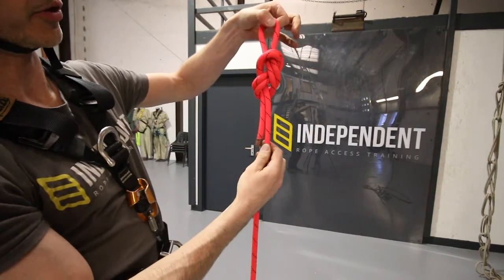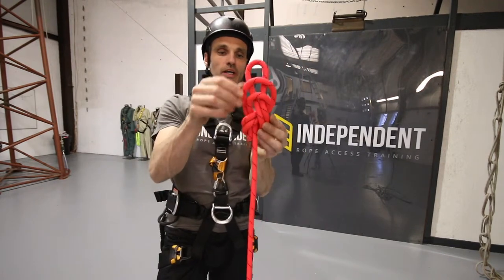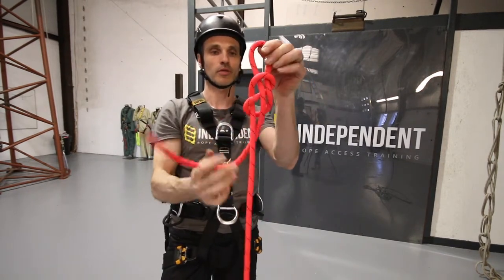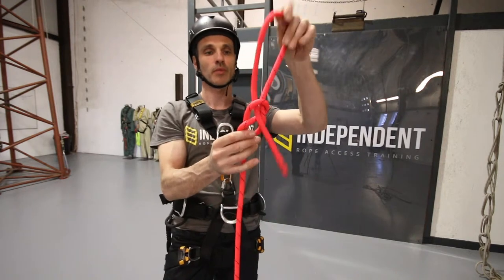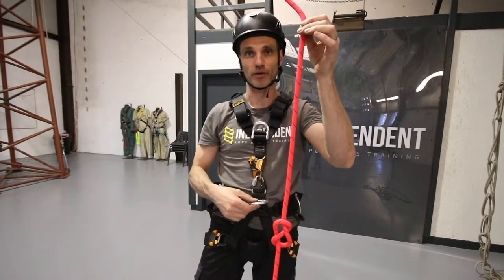The knot isn't dressed — we're not going to worry about that just now, because from there I'm going to start to untie it so I get a single figure of eight. We now know we've got enough rope to finish the knot once we've re-threaded it onto the harness.